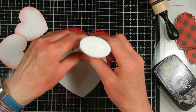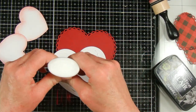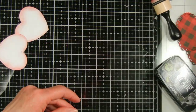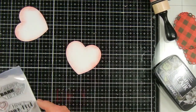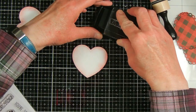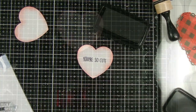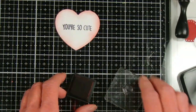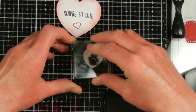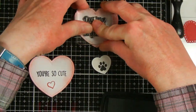I'm gluing the journaling heart onto another heart I cut out of cranberry colored cardstock, using a Lawn Fawn die that creates a lacy border — it makes it look kind of like a doily. Next I'm stamping the hearts with dog sentiments and dog shapes from different stamp sets, including ones from Elizabeth Craft Designs. Then I'm going to glue the white hearts onto some buffalo plaid that I cut out with the scalloped heart dies from Lawn Fawn.